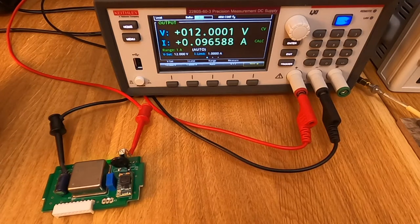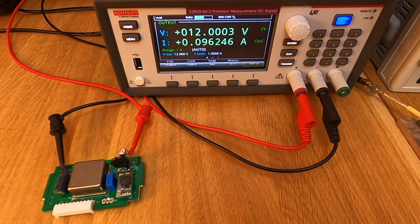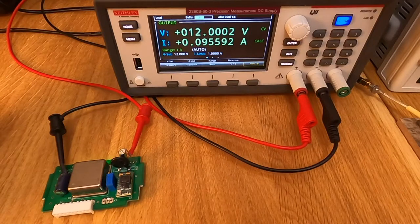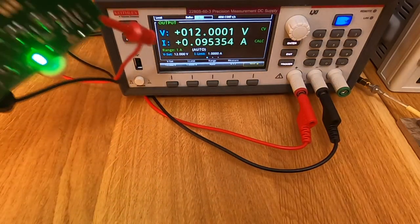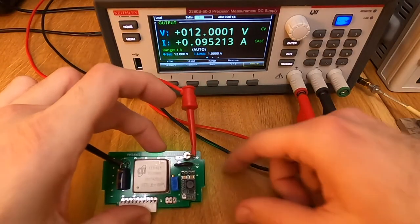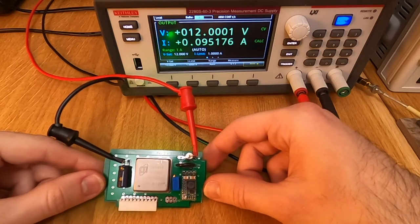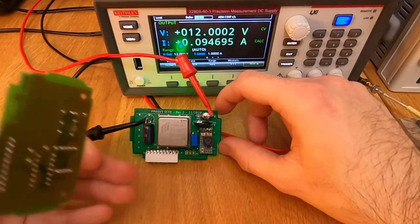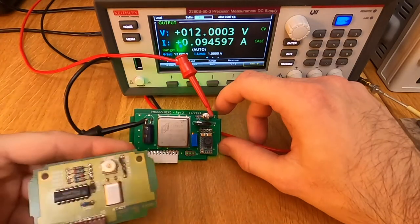We've reached a steady state of approximately 100mA power consumption, which is definitely within the capabilities of the power supply. Looking at the PM6669 or PM6665 datasheet, this is approximately the current used to charge the battery, so the transformer is dimensioned to support this type of permanent current. The design is totally compatible with the counter. You may wonder: how did I design this circuit board, and which type of OCXO to use? There are two main categories - those that output a sine wave and those that output a logic level signal.